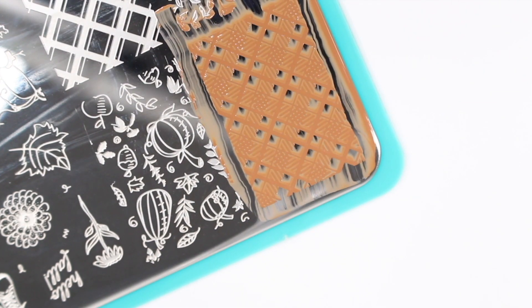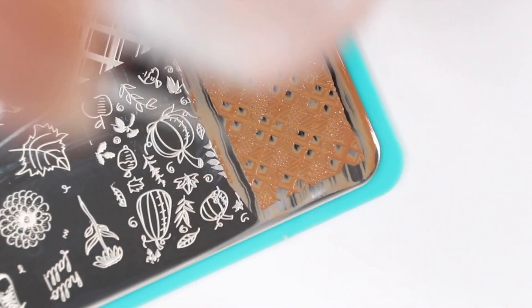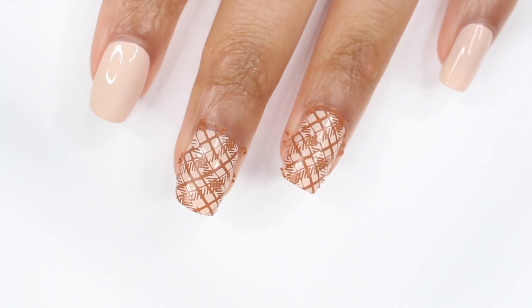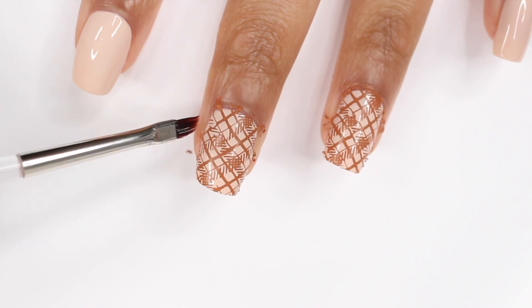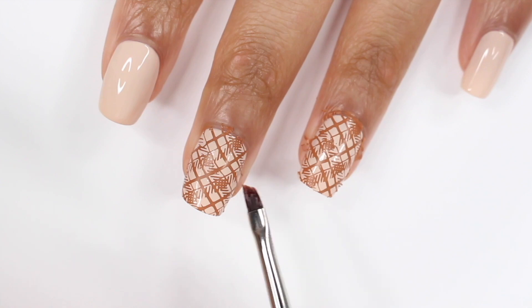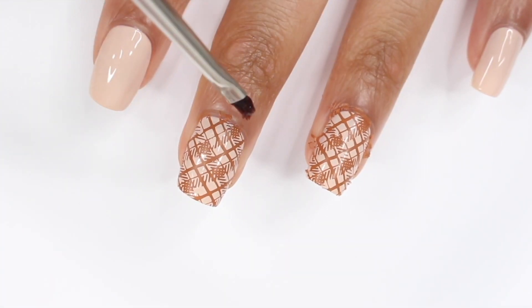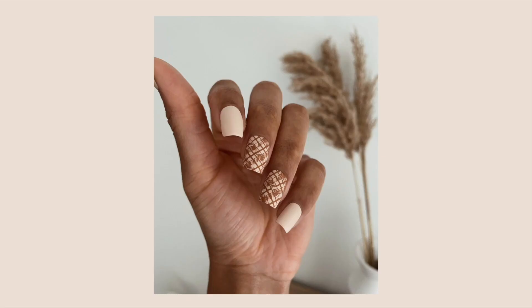I just did the same thing and this turned out pretty cute. I actually like how subtle it is, but it still gives you that fall feel. I didn't use any barriers for this video, so I did have some cleanup and I just used a brush and some acetone. You could also use tape, and I think some of you use a lint roller just for the cleanup around your nails. This is how the design looks with the glossy top coat, and then here it is with the matte — I love it with the matte. It just works.